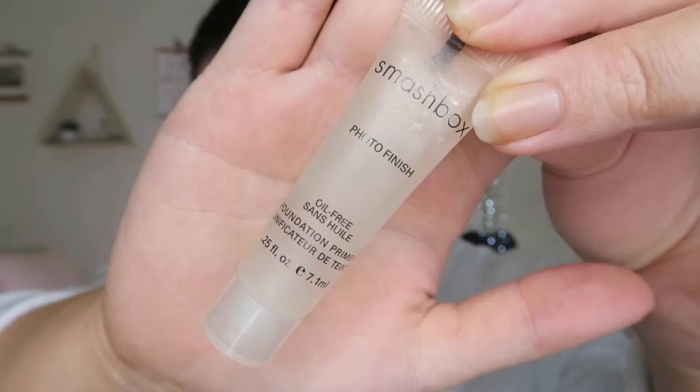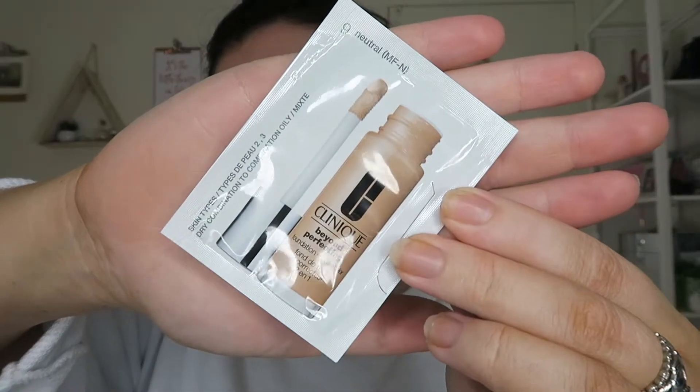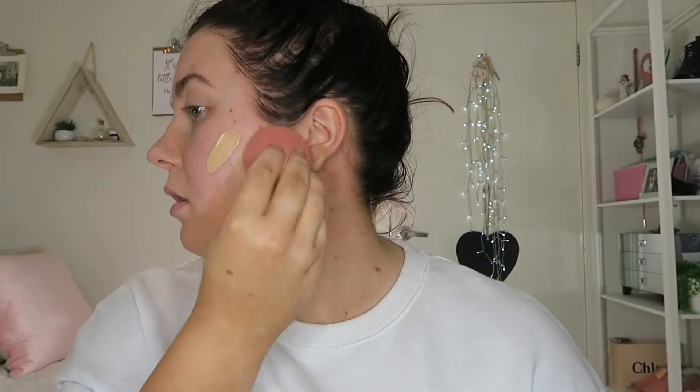Also using the Smashbox Photo Finish Primer just to fill in all those pores. Moving on into foundation — I'm using Beyond Perfect Foundation in Natural and Linen. This foundation was so thick but so full coverage. It's not something I'm used to, but it would definitely hold up for a festival and was really nice and glowy. Just look at that dew — so nice!